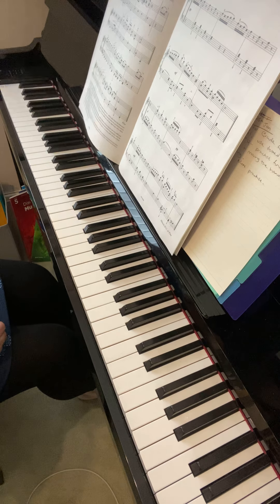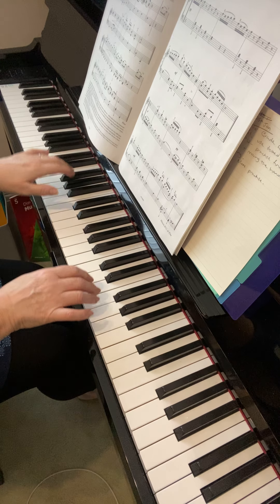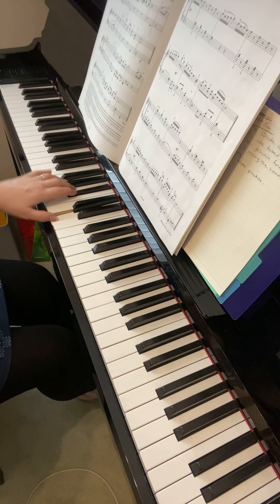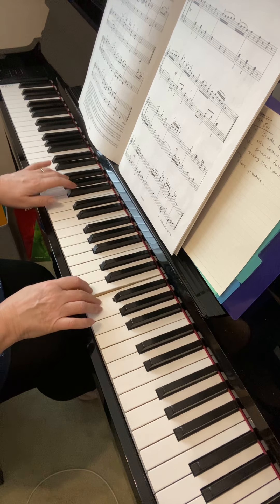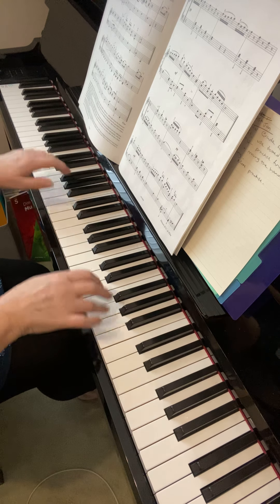Now the second section — the trio. The left hand again: just light, and then hold the crotchets for the full length. Short, short, short. Hold, up.